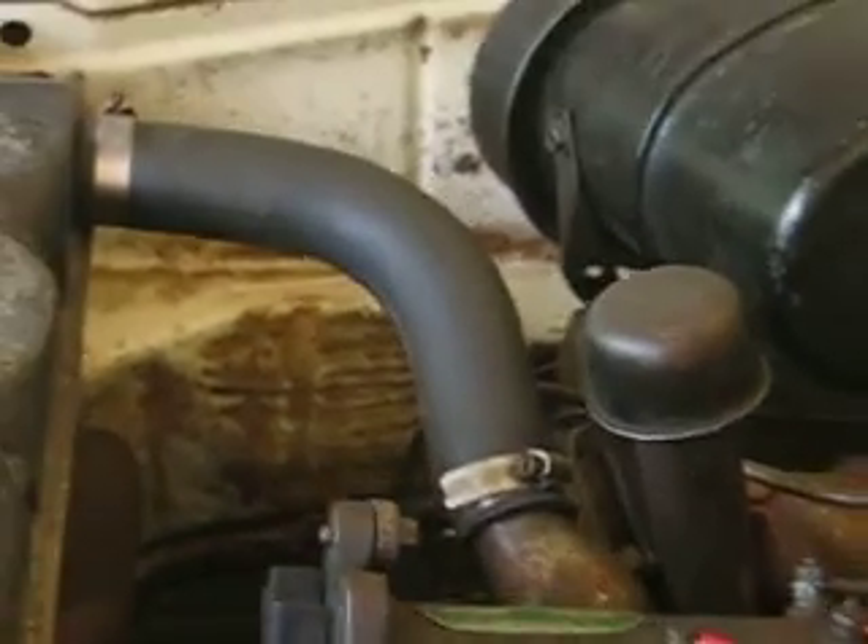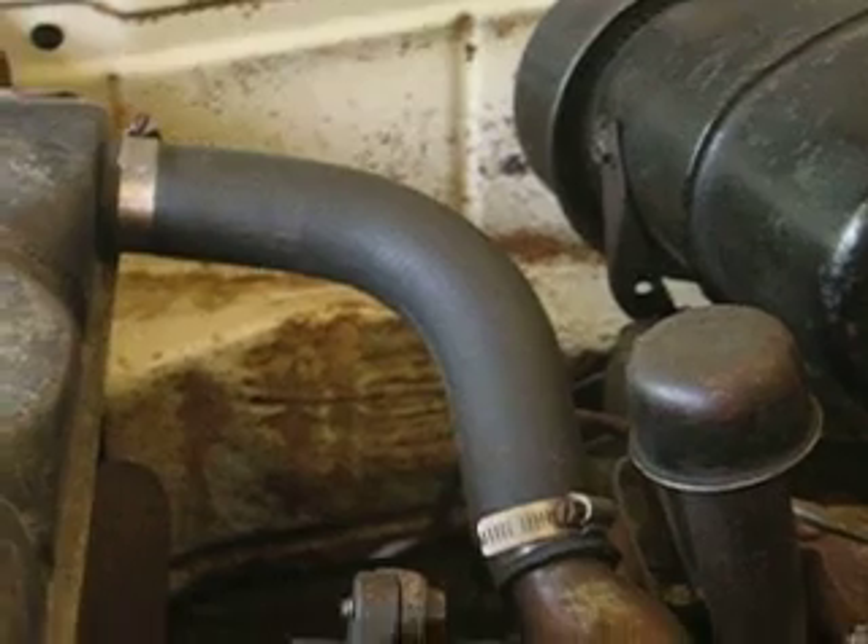Here's the crank-driven alternator, or generator in this case. And if I had an air conditioning compressor, it would be driven off the crank.